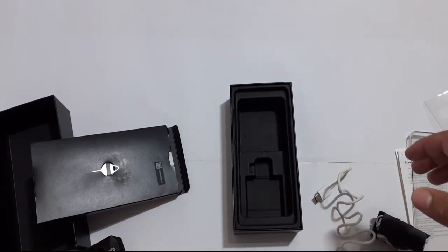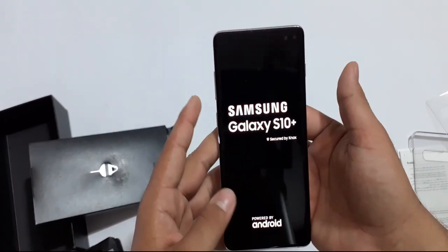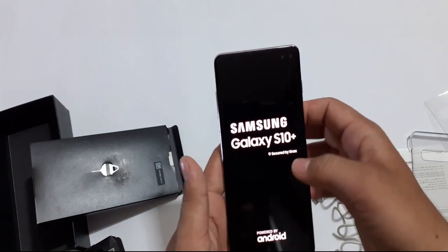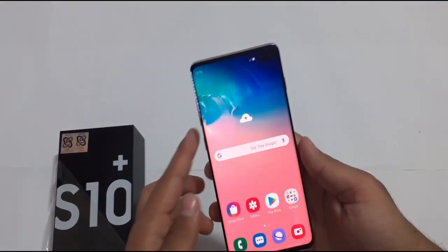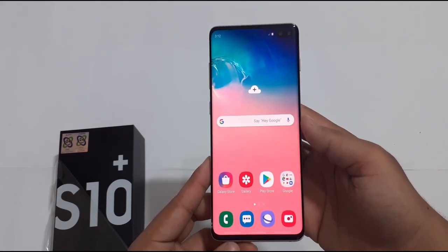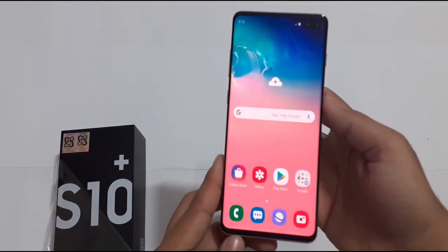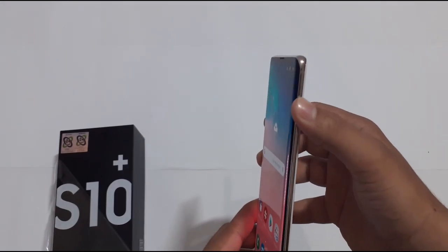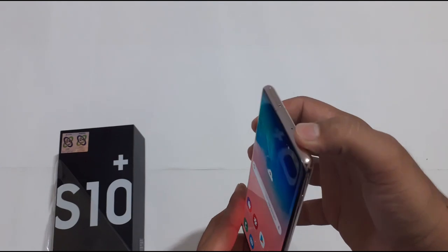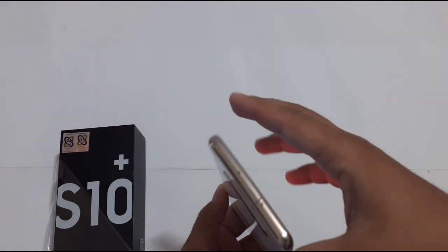The unboxing content is complete. Let's quickly turn on the Samsung Galaxy S10 Plus and see its first look. After Google sign-in, we can see the Quad HD Plus Dynamic AMOLED display, which has a very beautiful design. Samsung has used Gorilla Glass 6 on top, and on the sides there is an aluminum frame. On the upper side there is a power/lock button and a secondary microphone, as well as a SIM slot.